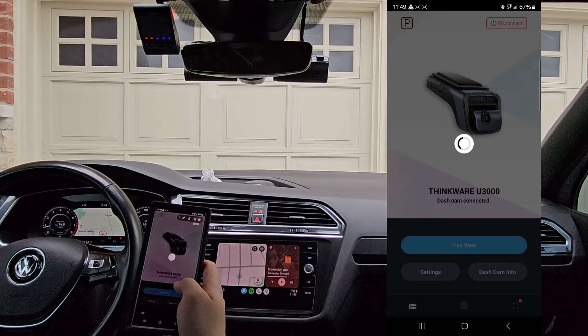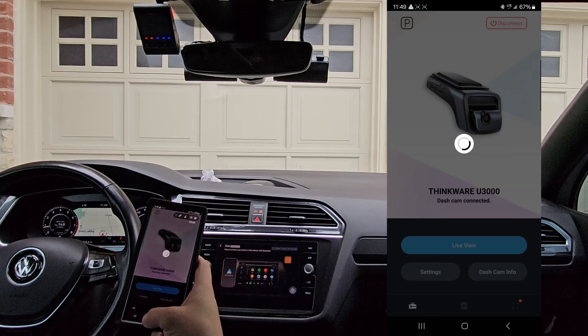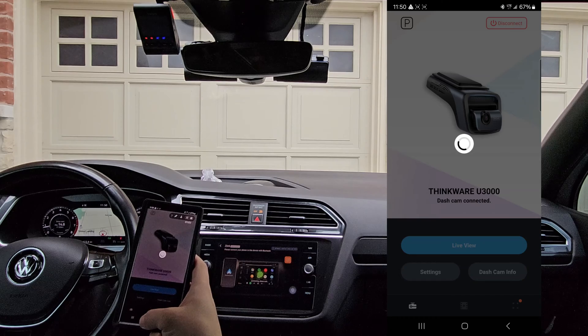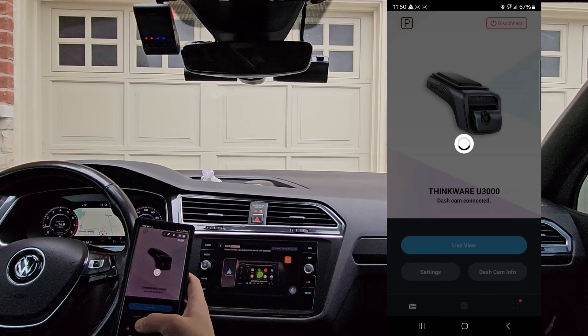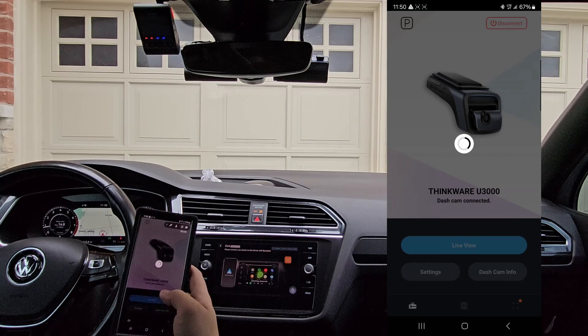You can see that it just simply hangs and will not connect. The vehicle is trying to connect back to the phone, the phone is trying to connect to the camera, and it just hangs.